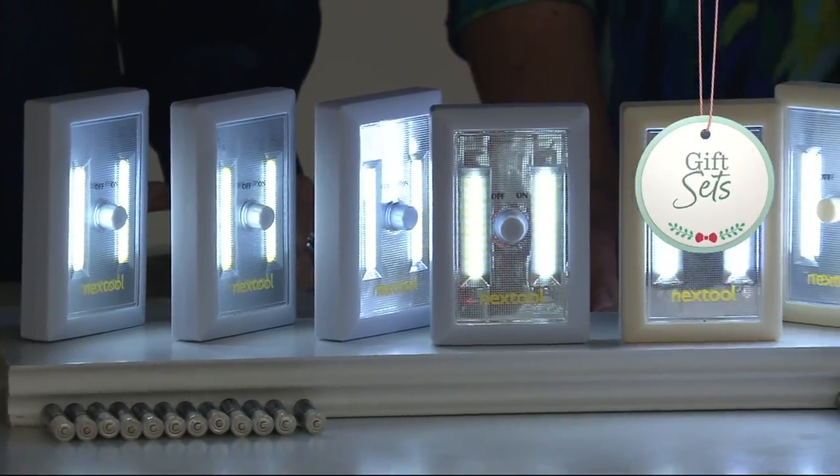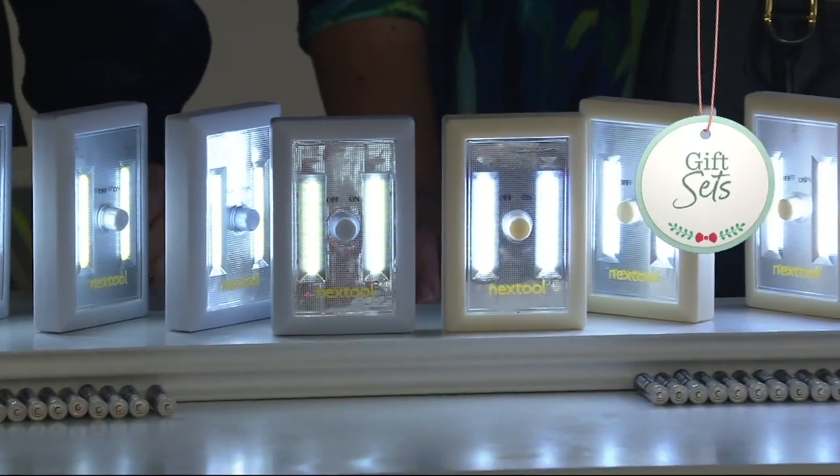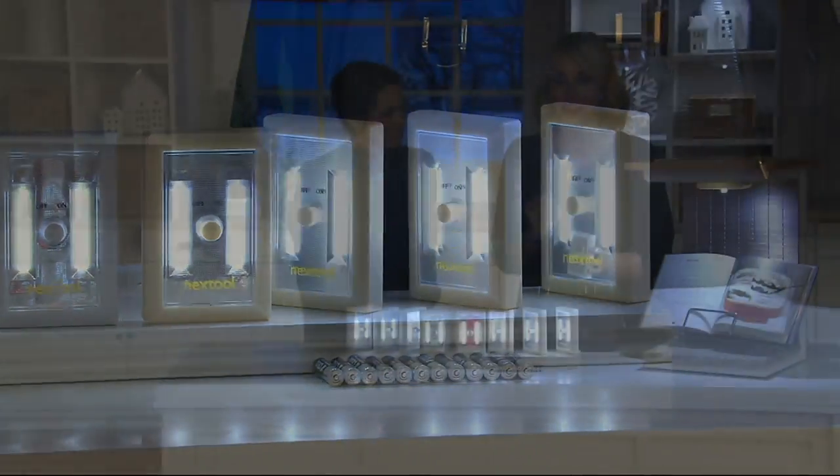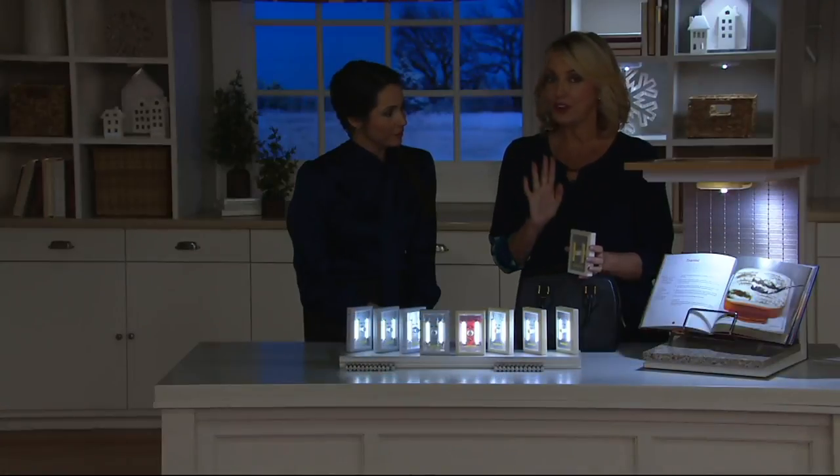This is nice — you're getting a set of four with all the batteries. The batteries alone are probably worth about $20, truthfully. And they're loaded in. All you do is when you get it home, pull out the clear tab and the batteries are loaded. It's ready to go.